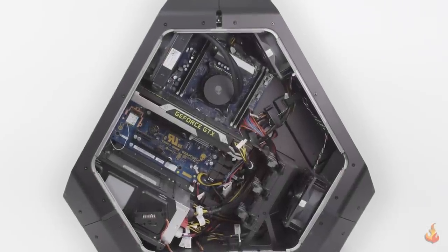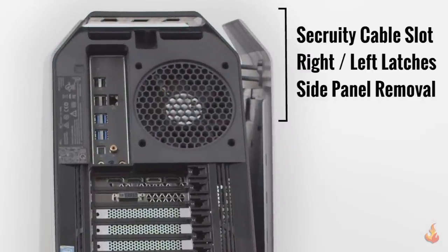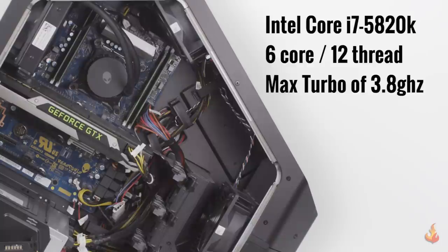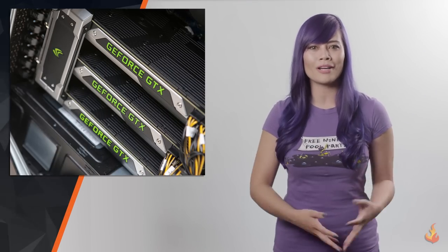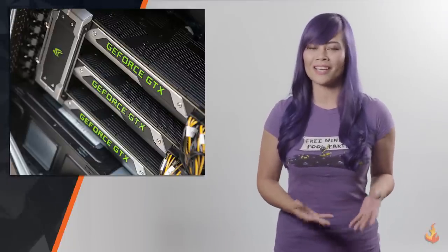Now let's dissect this Alien specimen. On the back in the upper middle, note the security cable slot and latch, which makes it easy to open the case but keeps it secure during transportation to your next epic LAN party. This PC came with an Intel Core i7-5820K 6-core 12-thread processor with a max turbo of 3.8 gigahertz. If you do heavy video encoding or plan on running a triple-quad GPU setup, you can upgrade to an 8-core i7-5960X.